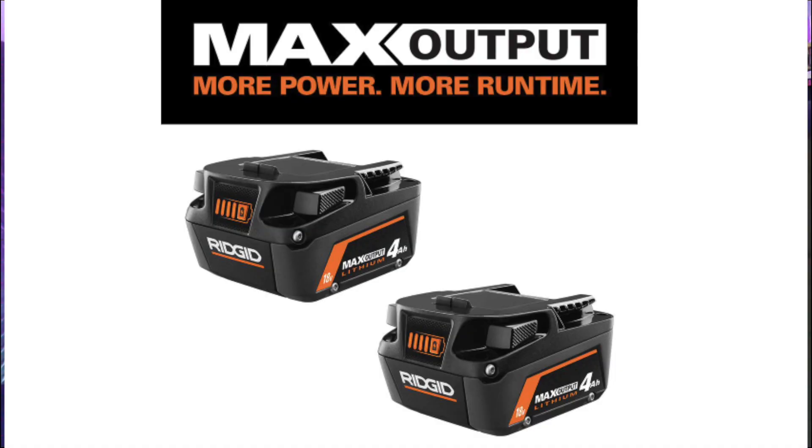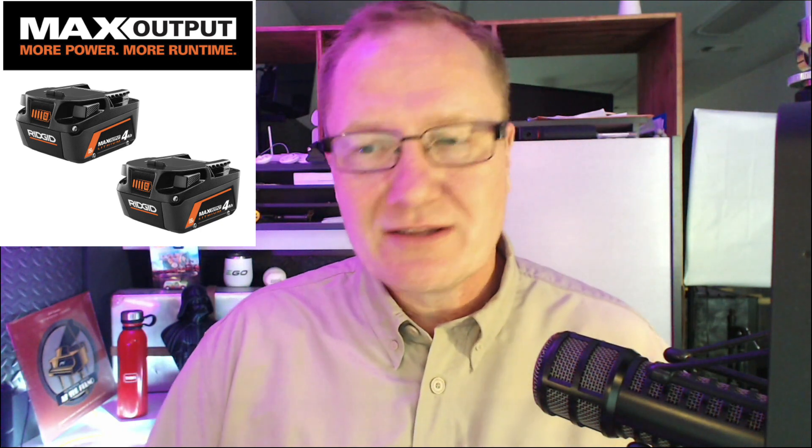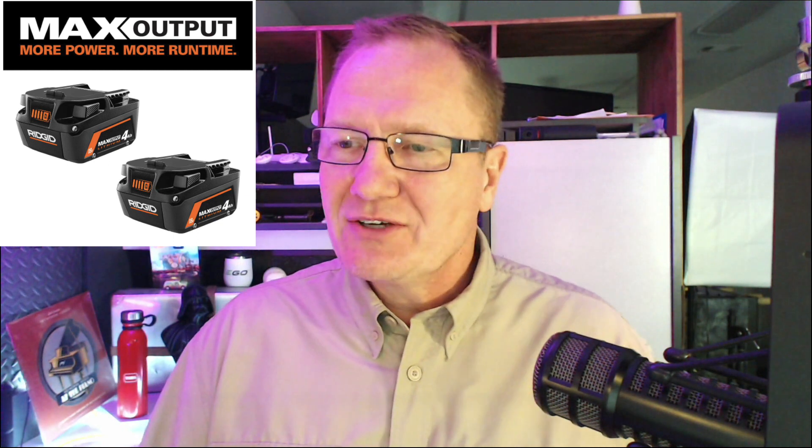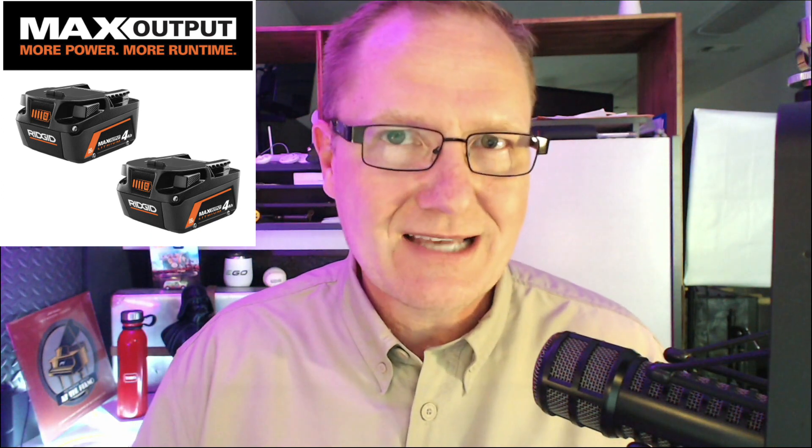The new Max Output series has replaced the Octane. These are two 4Ah Max Output batteries. They fit on all the tools, but they're paired with the newer brushless tools — they sync up and communicate to give you optimal power and runtime. You get new cell technology with the ability to deliver more power when you need it and less draw when you don't, so it lasts longer. They claim you can unlock up to 20% more power over previous generations.